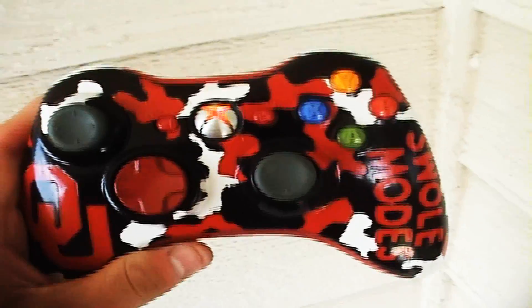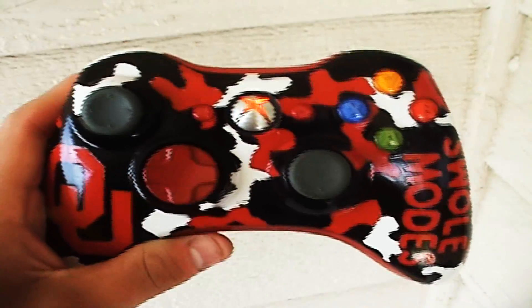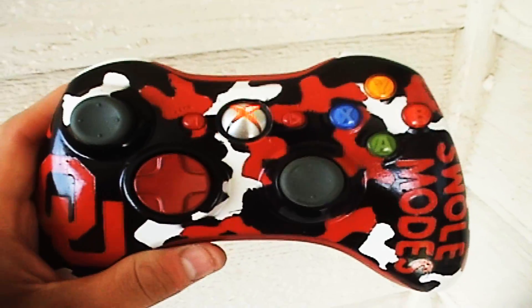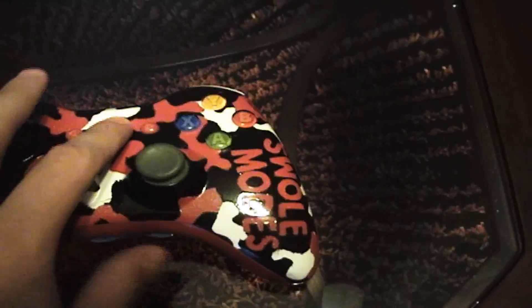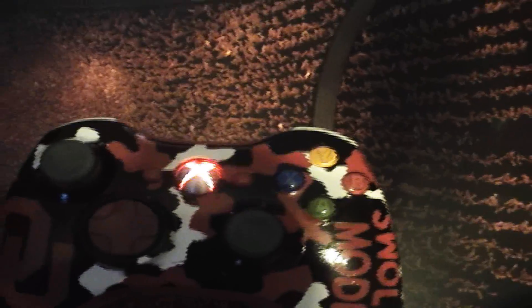That's $120 for this whole thing. Please comment, rate, subscribe, and check out my other videos. I'm going to try to get you guys a better look at this red dome — it's just really hard to see colors like that, especially because it looks green. But that's definitely red.